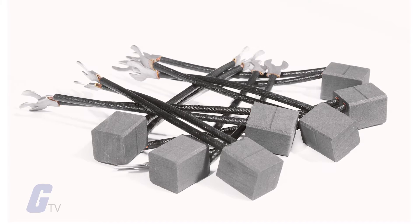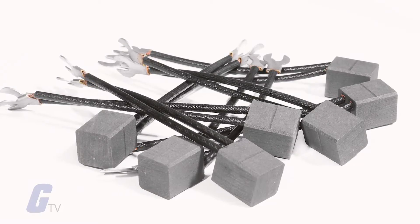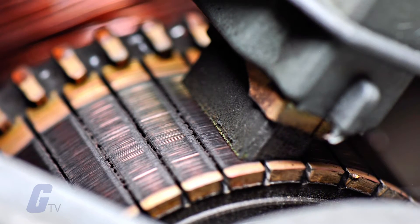Brushes are usually made of graphite or carbon, sometimes with added dispersed copper to improve conductivity. A brush holder has a spring to maintain pressure on the brush as it shortens.